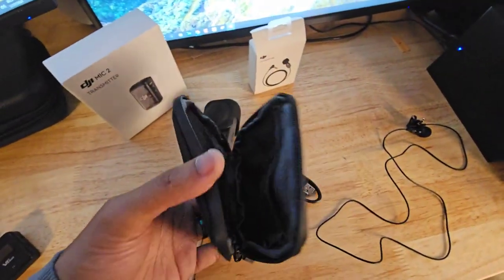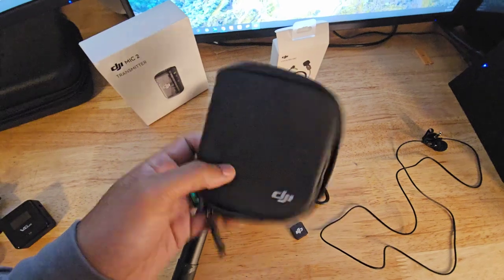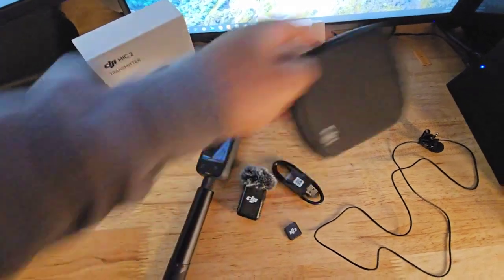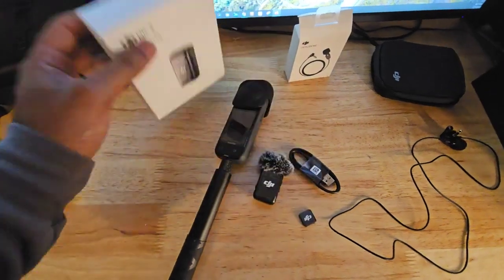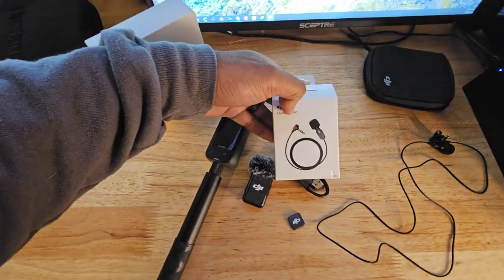The other thing that comes with the mic itself is this case — nothing fancy, just a case. So $100 for the mic, and I believe the external mic was $30.